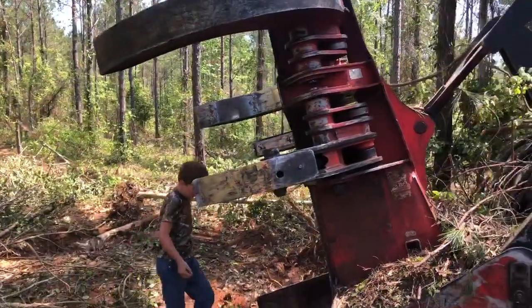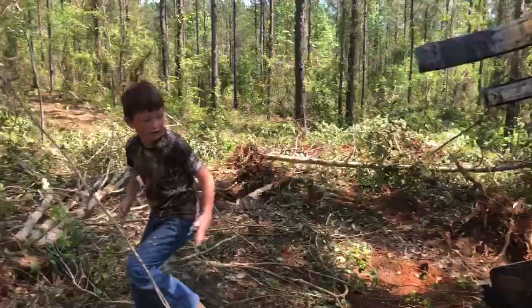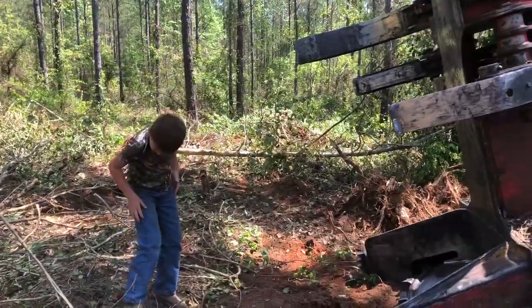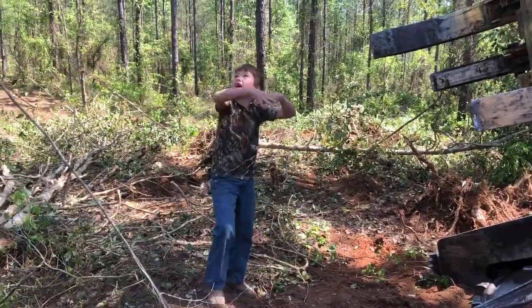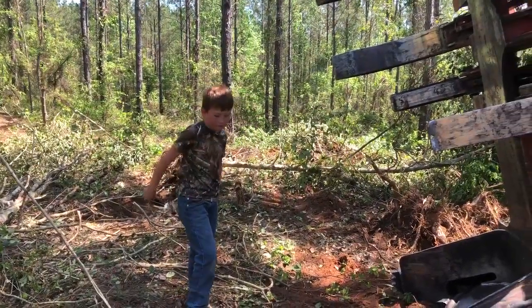All right, here's a saw right here. This tree, the root — look. See, this comes right here and cuts that. And these oranges, yeah, these oranges grab that, and it takes it and drops it, and the skitter comes and picks it up.